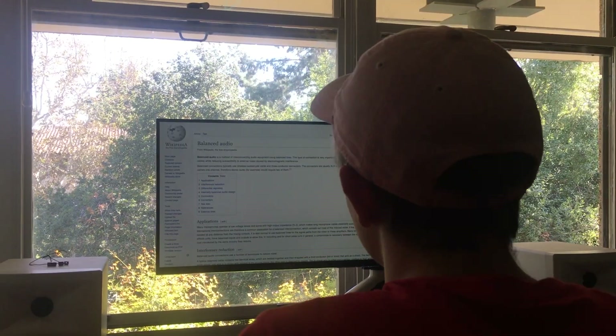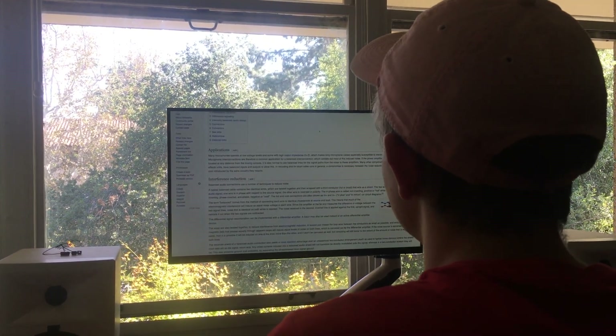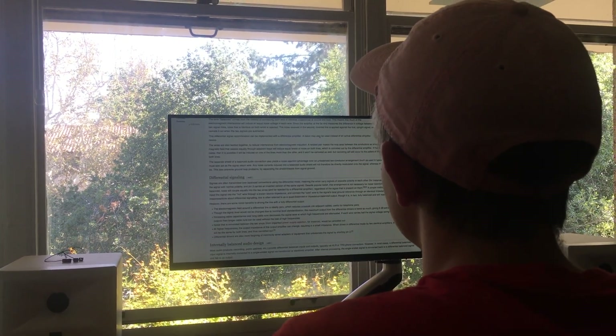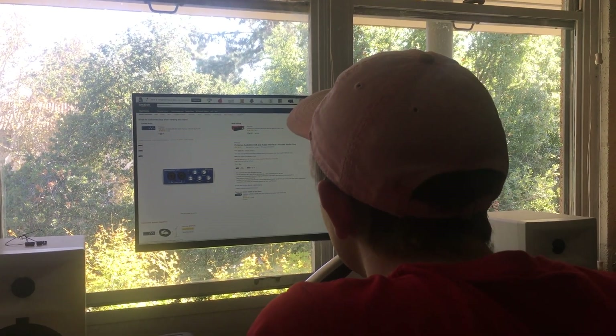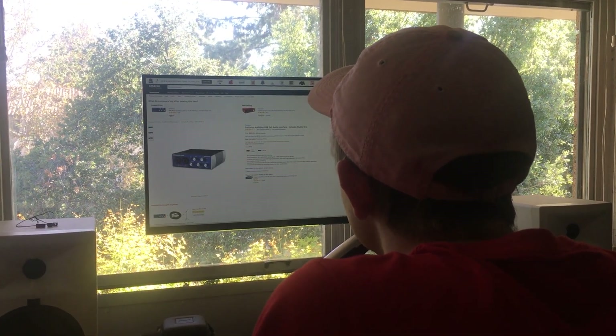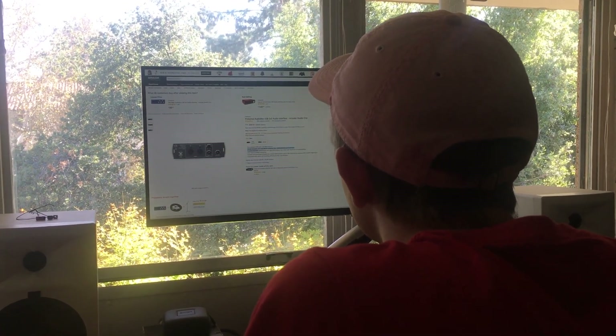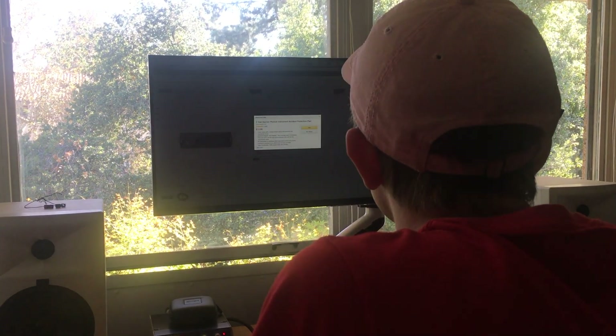But Duncan did some research and learned about balanced audio signals and realized his current setup just wouldn't cut it. He decided to look online on Amazon to see if he could find a USB DAC that would suit his needs. He found one that had some pretty good reviews and was a little bit expensive, but he decided to go for it anyway because it seemed like it would give him the balanced audio and high-quality listening he needed.